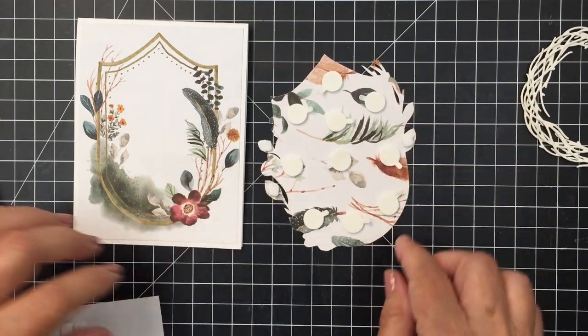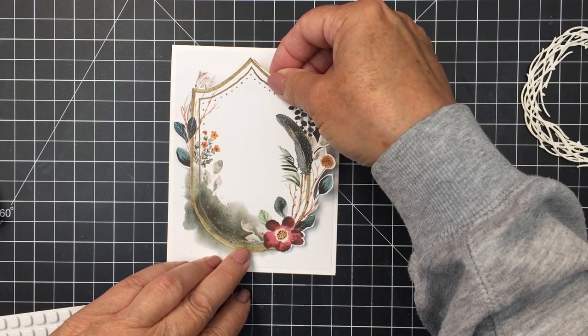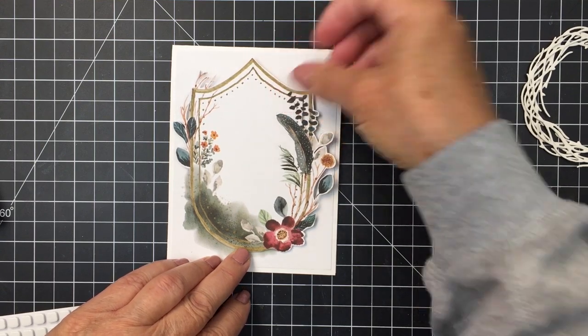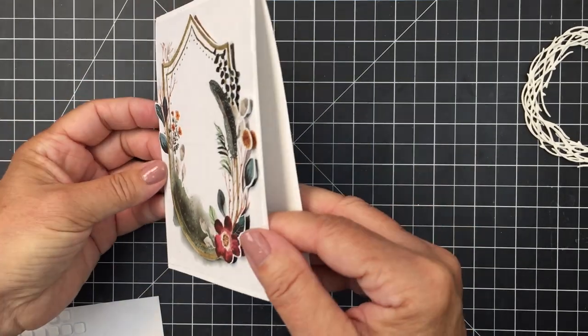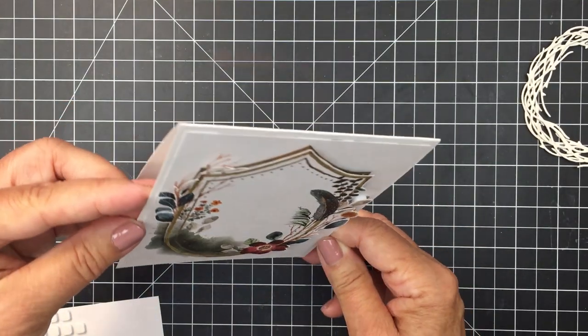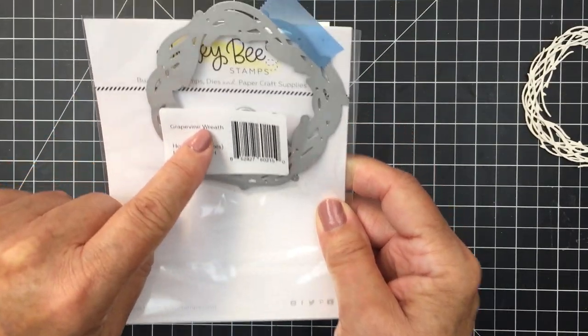The piece that I fussy cut around the florals and foliage — I'm going to add some foam adhesive onto the back of that and layer it over top of the other piece. That's going to create a nice shadowing effect, and this top piece is going to be really dimensional. I love that look — I think it's really cool.